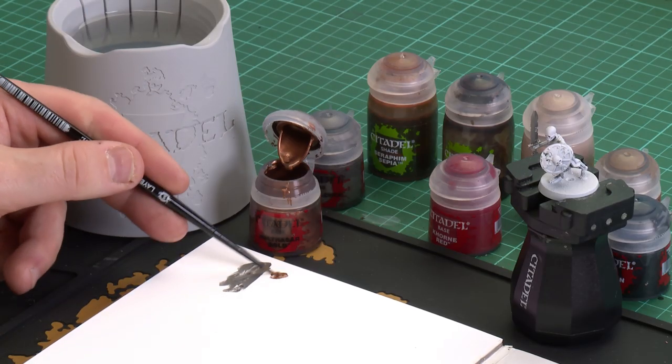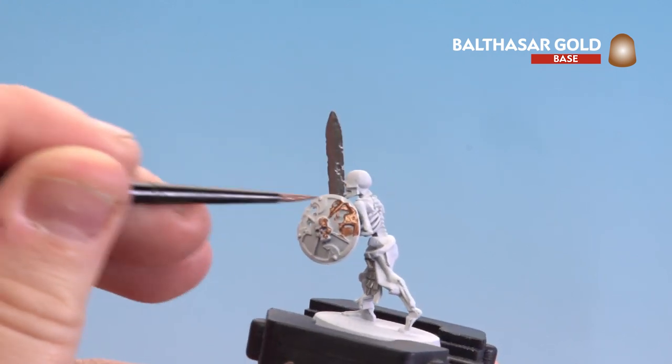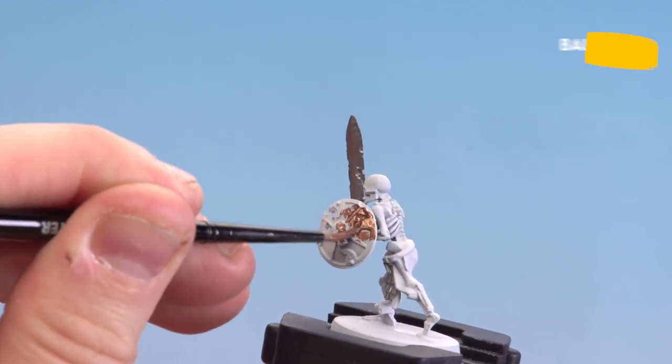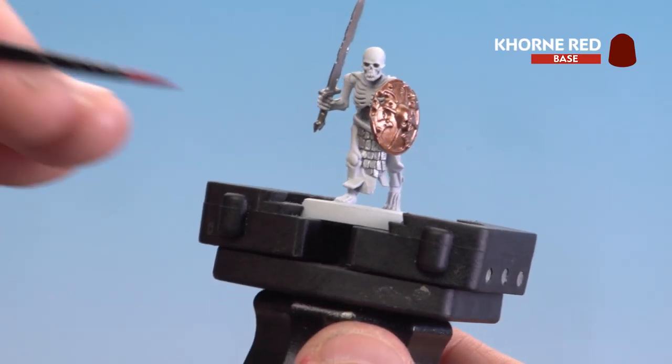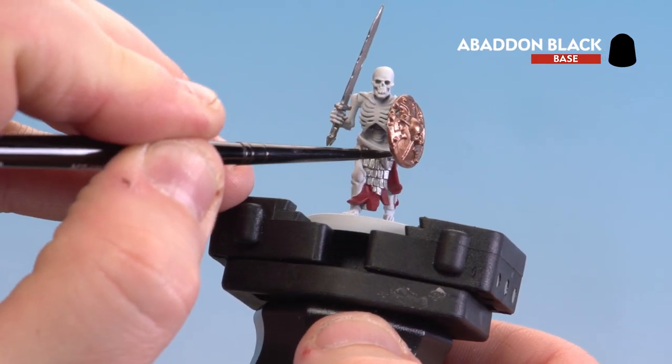With the metallic details now done, we're going to move on to painting the rest of the base coats. We'll start with the brass details — the shield — using Balthasar Gold. We'll then move on to the cloth using Khorne Red, and finally Abaddon Black for the leather detail, his belt. Starting with Balthasar Gold, I'll apply a little bit to the palette with some water and base coat the shield, doing both the front and the back. With the brass done, we move on to the red cloth, then the black leather.